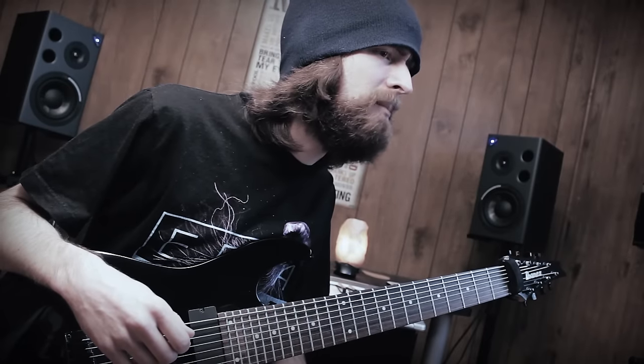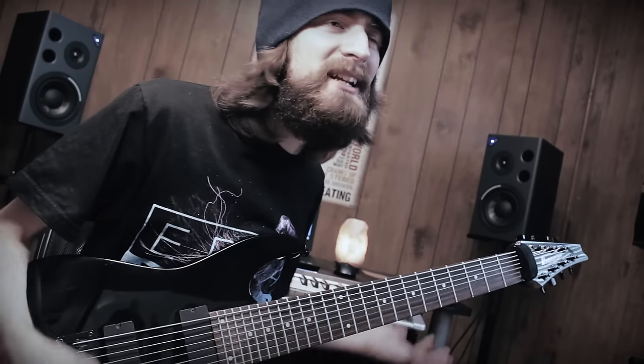I wonder if I can figure out a way to put this 8-string in my new song. With these low notes, we don't even need our bass player anymore.